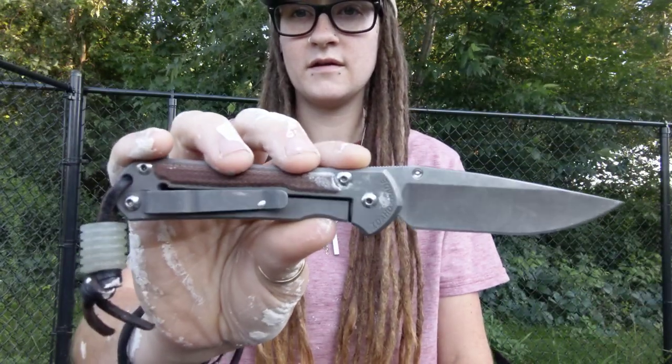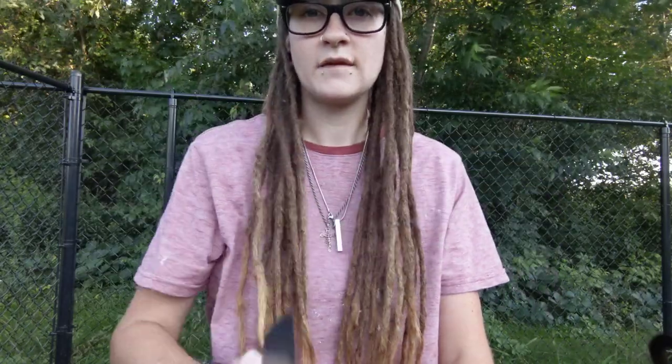I wanted to make this video because I get questions all the time in my DMs on Instagram about what I think the best EDC fixed blade is, and I don't have an answer if you're looking for a production knife. However, if you're looking for custom knives, I have a very specific maker and model that I love for EDC.